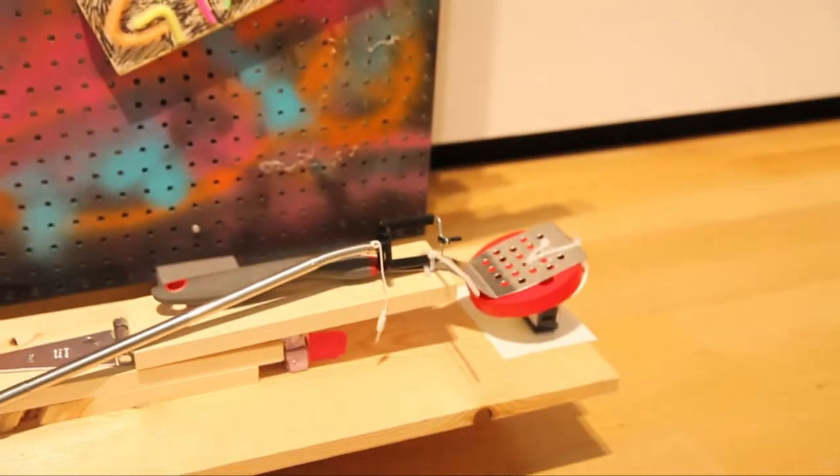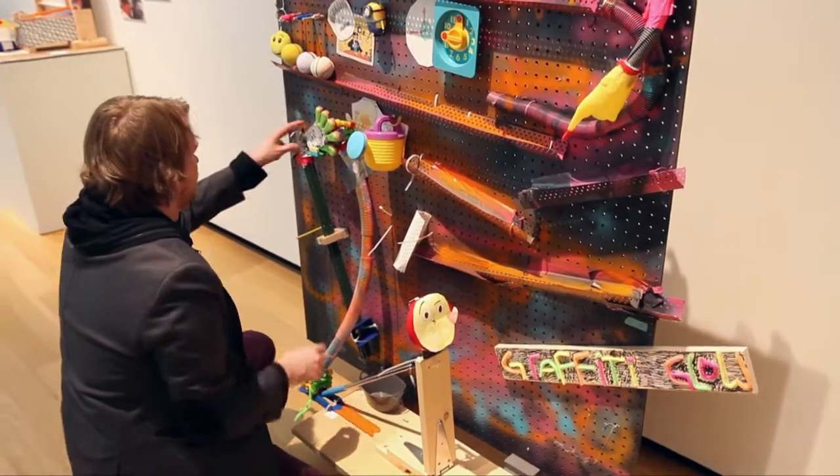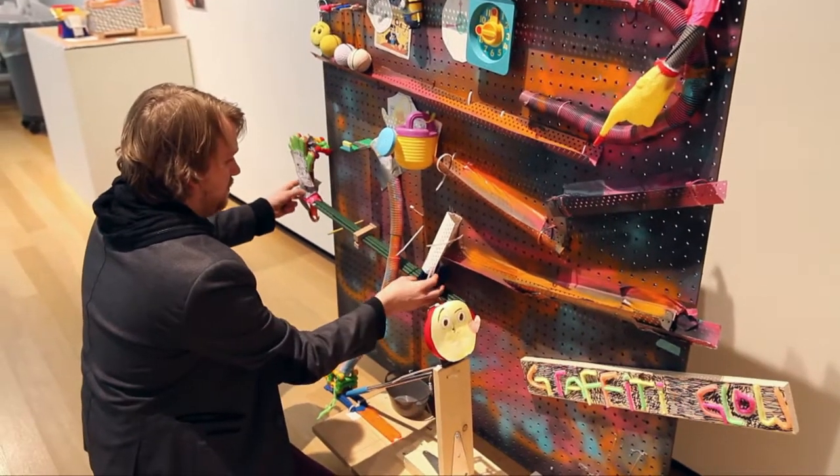Usually we guide the process a little more. In this case we said, Rube created machines — look at some pictures of Rube's work and then make. Develop whatever you want. Bring us what you create, what you want to see in a museum, and we'll put it on view.